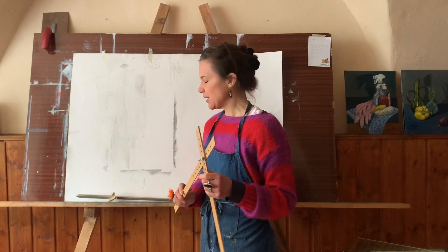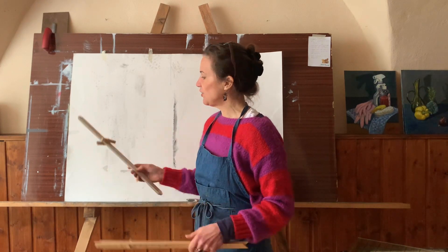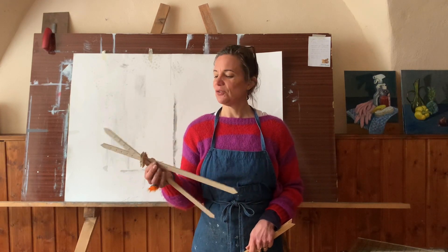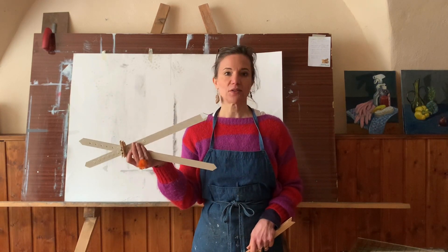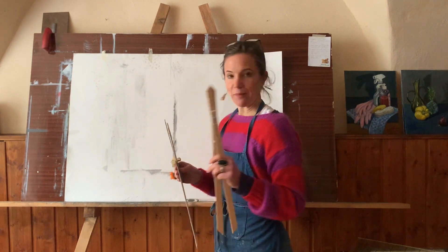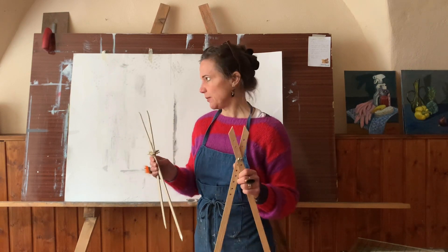It's not a precision instrument, but it works just fine and it's simple to use. I will show you how to use it in a separate video. And if you have absolutely no woodmaking skills or tools, I also made one out of cardboard just to see if it works. Spoiler alert — it works. So I will also show you how to make one out of cardboard, if that's all you can do.